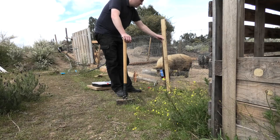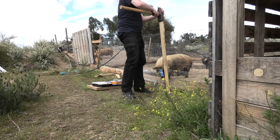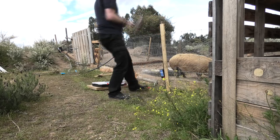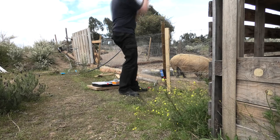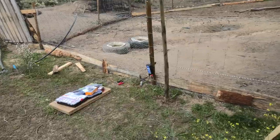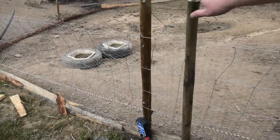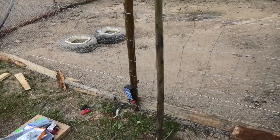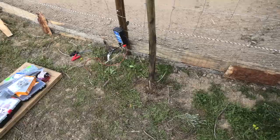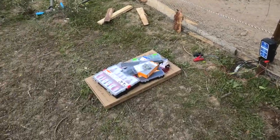We want it pointing out this way. Change of plans though — the solar panel needs to go on top and we needed something a little bit longer. So yeah, this thing is gonna have to do. Maybe we can use the other piece for something else. Let's see the panel and how we're gonna mount that.